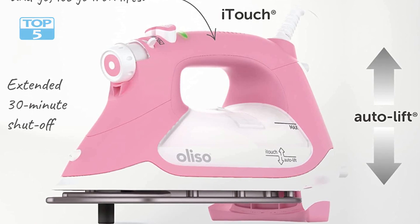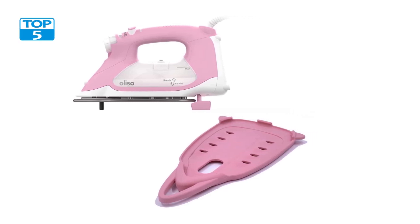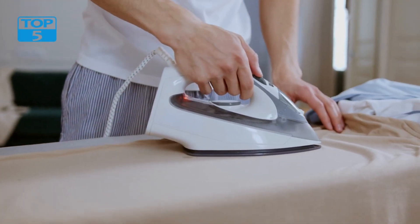The digital display allows you to easily adjust the temperature settings, ensuring the ideal heat level for different types of fabrics. The iron also offers steam and spray functions, giving you the versatility to tackle various ironing tasks.